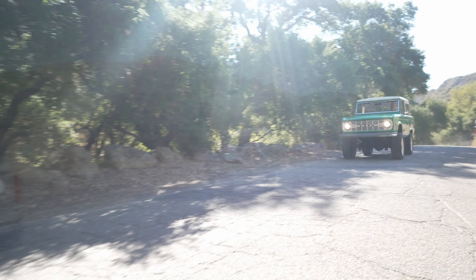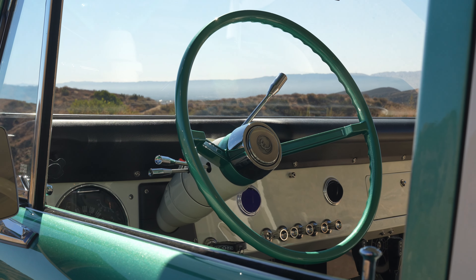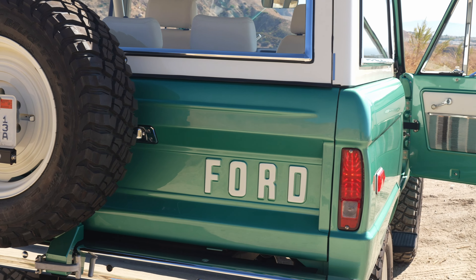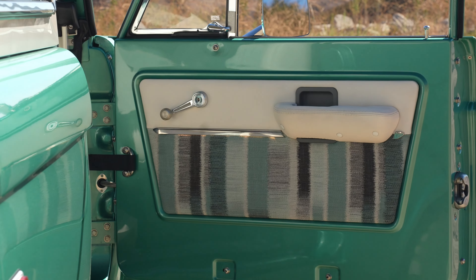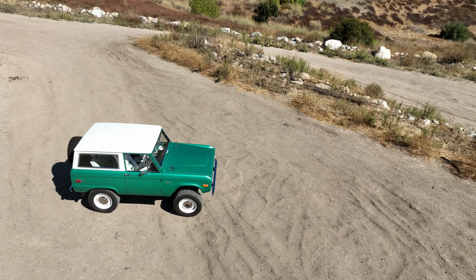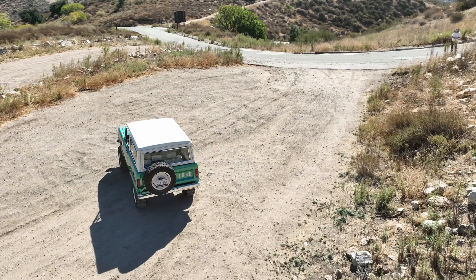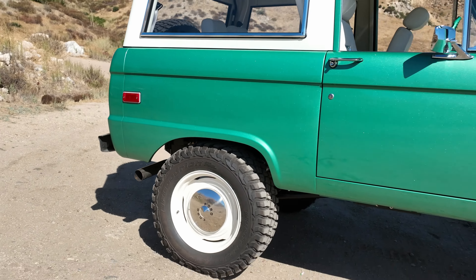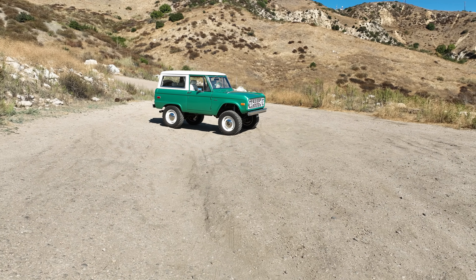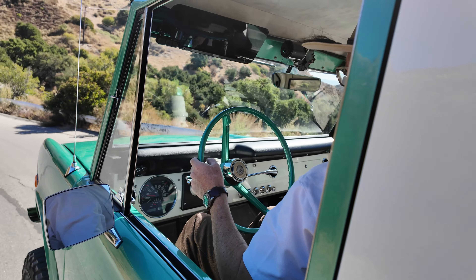The color is actually a factory color. It's referred to as Jade Glow Green. I don't recall if it's correct for '69 but it is a Ford OEM color of the era. We paired this funky green with the traditional Wimbledon White, used that on the dash, the hard top, the front grille insert, and on the old school forged aluminum wheels. We Jade Glow painted the steering wheel and it all pairs together really nicely.